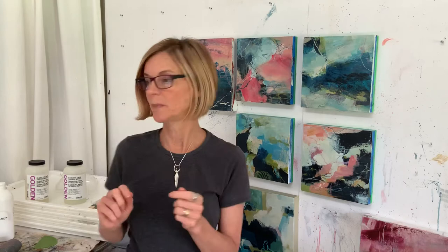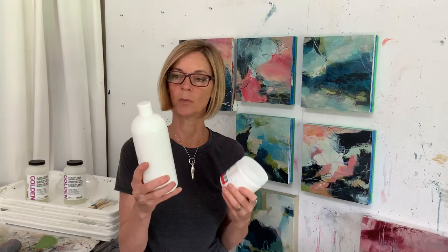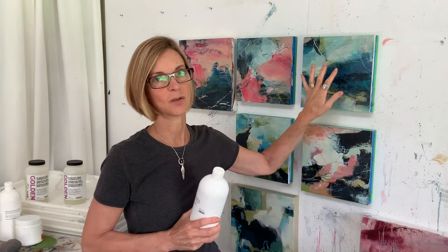As far as actually finishing a piece, let me talk a bit more about mediums. I use this matte medium — it's more like a gel — and a more pourable matte medium, sometimes mixed with water, for collaging into my work. Then I might use a gloss over top because I love how gloss makes my colors pop again.